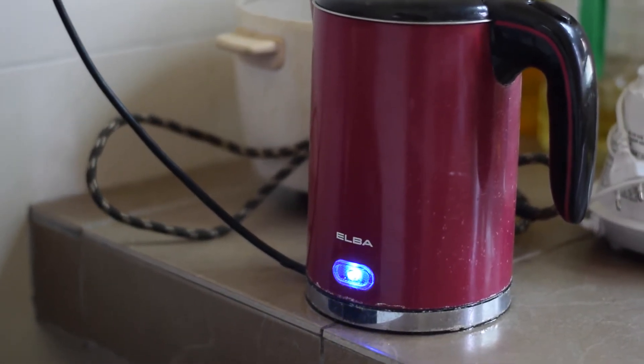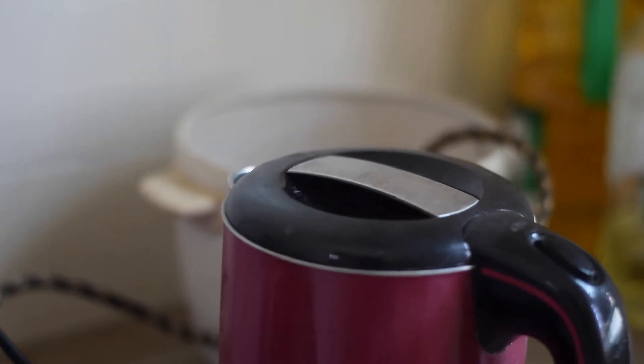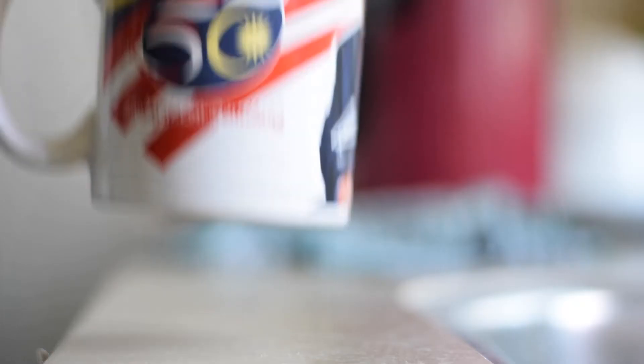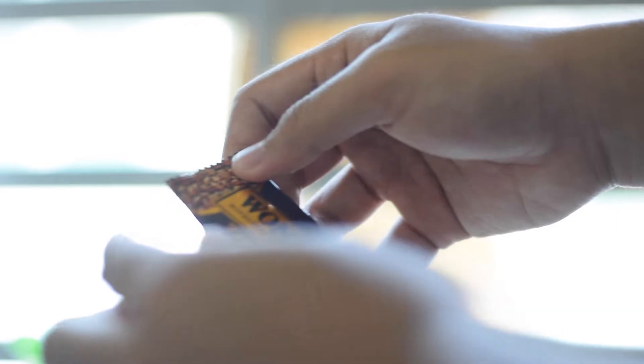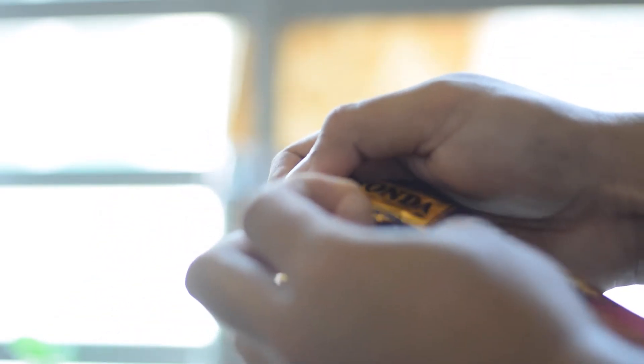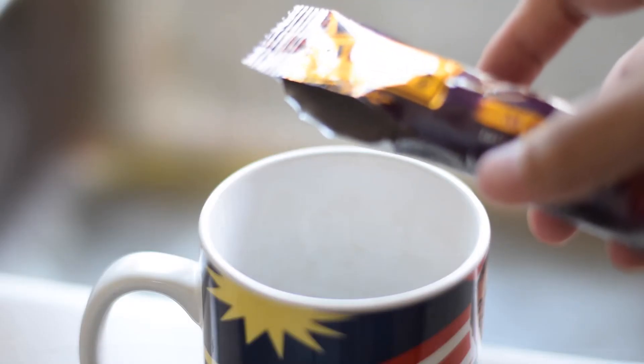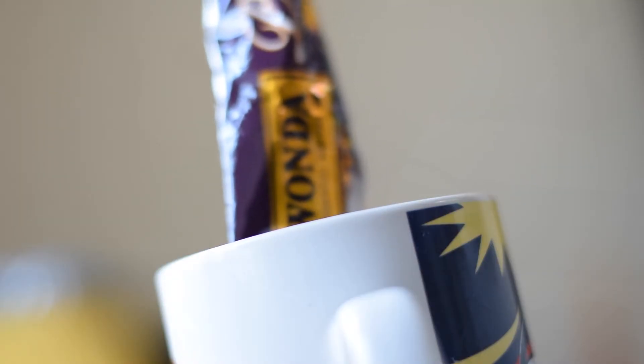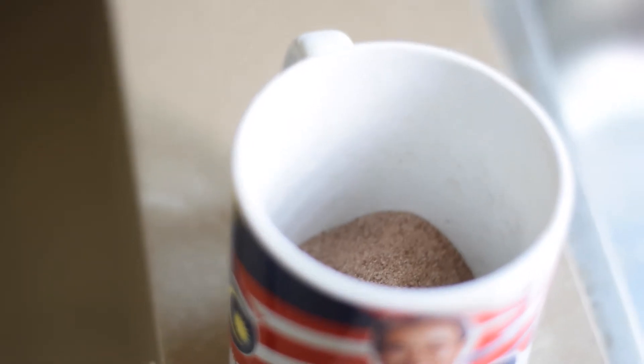Our first step is to boil the water. The time taken for the water to boil depends on your type of kettle and the volume of water inside. For the next step, just pick any mug that you like — in my case I pick this mug because I am a very patriotic person, and I still have no idea what he did as a prime minister. Open your mocha coffee mixture and put it inside your favorite mug — a simple process, but some people cannot comprehend how to do this step.